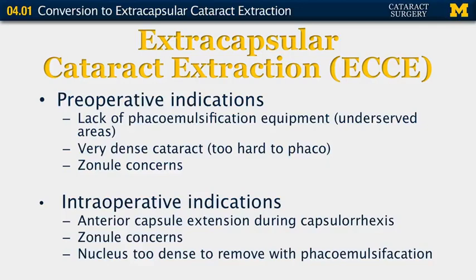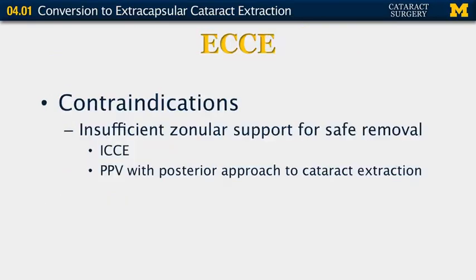Intraoperative indications include anterior capsular extensions during the capsulorrhexis, zonular concerns, or a nucleus that is too dense to remove during phacoemulsification. Contraindications would be insufficient zonular support for safe removal — these are more likely to be better removed with intracapsular cataract extraction or with a pars plana vitrectomy with a posterior approach for removing the cataract.